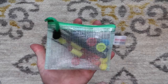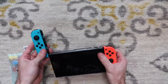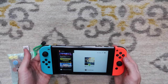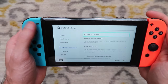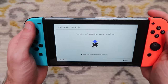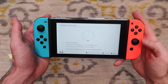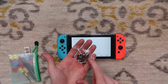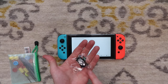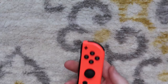Now we're going to get into the repair portion, and I want to show you that these Joy-Cons are indeed drifting. We're going to go to System Settings, down to Controllers and Sensors, then Calibrate Control Sticks. There's definitely a drift on the right joystick — as you can see, I'm pressing down. We're going to do the one on the right; we have two analog sticks, so we'll have one left over for a future repair.